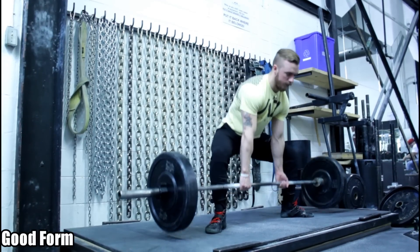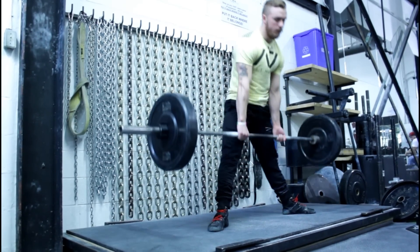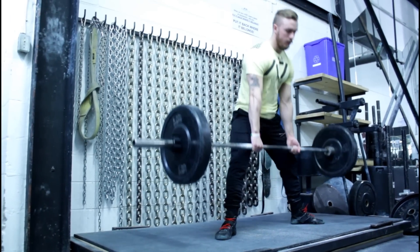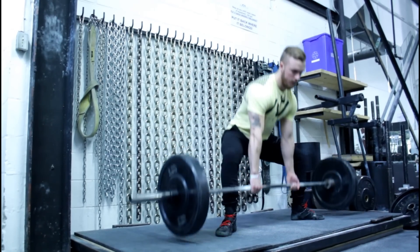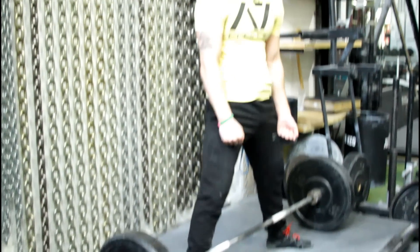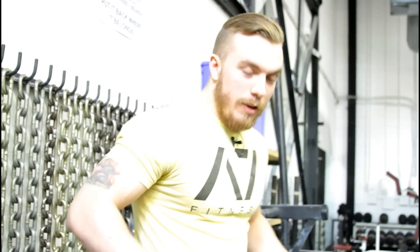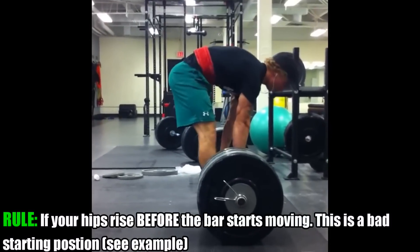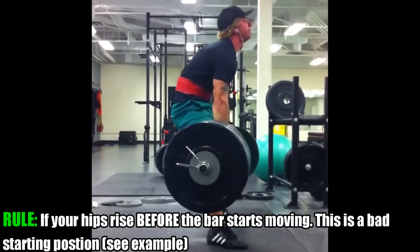A lot of people wonder about hip position — where should your hips be? If you're starting with a stance that's too wide, sometimes you'll see people with their hips too low at the start. When they begin pulling, their hips shoot up to get into position before the bar can actually leave the ground. Everyone's different — you have to find a stance that'll work for you. I'm five foot nine, so my leverages are going to be much different than a lot of people viewing this video. You almost have to play around with it and find a stance that works for you specifically.